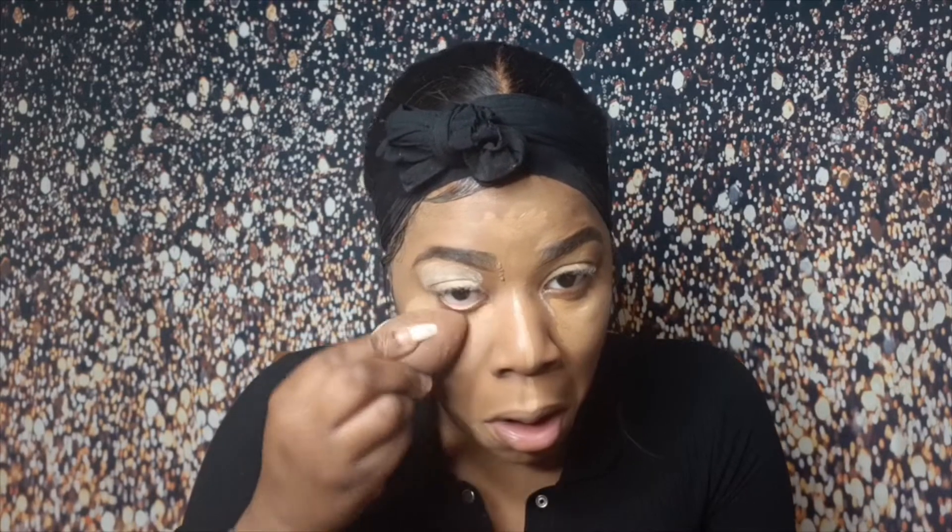I'm going in with my blending sponge — this is an old one but it works. The amount of time I wash this thing it just never goes back to how it was. I've been using it for so long, even when I wash it I will never get it back to how it was. Once you've blended it in you want to be looking like this.